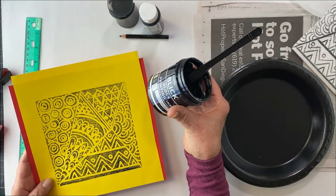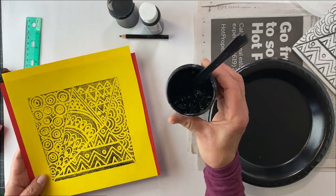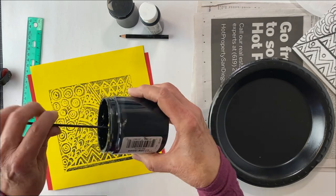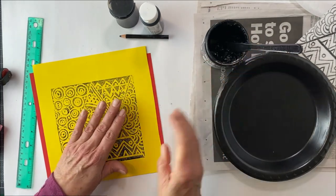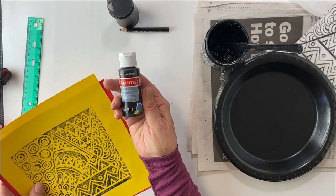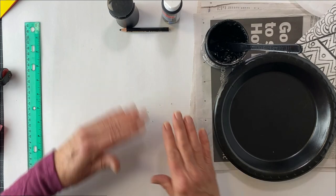Today I am using block printing ink. It's thick — look at this. I could probably hold it upside down. It's like tar and it dries with a little bit of a texture. If you don't have that, you can use your acrylic paint — your black acrylic paint.